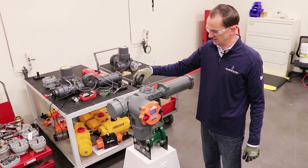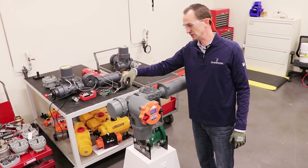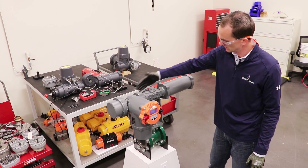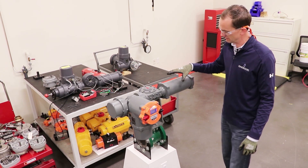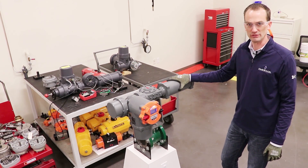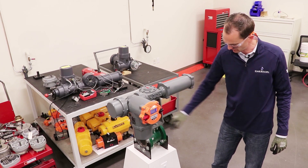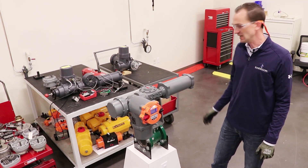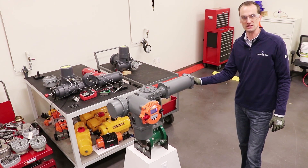We have the output drive coming out here with the worm gear, planetary gear, a ball screw assembly, and then a rack and pinion. Coming across here we have the spring for mechanical failsafe purposes and then the rack and pinion with the pinion driving through to the valve shaft. At the end is a mechanical position end stop.